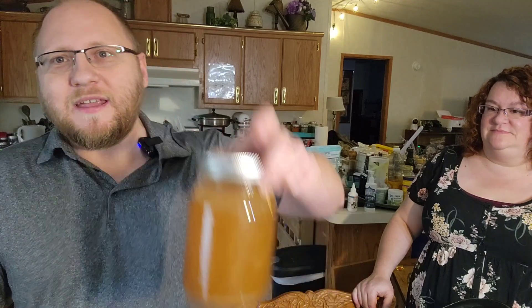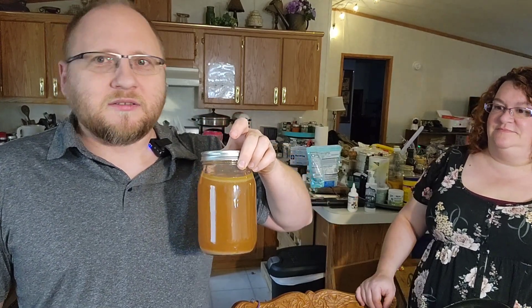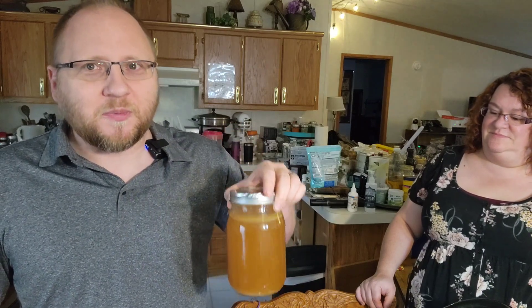And you can get them really involved when they eat this by reminding them where it came from. Like, hey Thomas, you remember all that fun you had last Thanksgiving with my dad playing with the magnets at the kitchen table? Well, this turkey broth that you're eating as part of this soup came from that same day. And he'll look fondly back on him playing with the magnets with my dad.